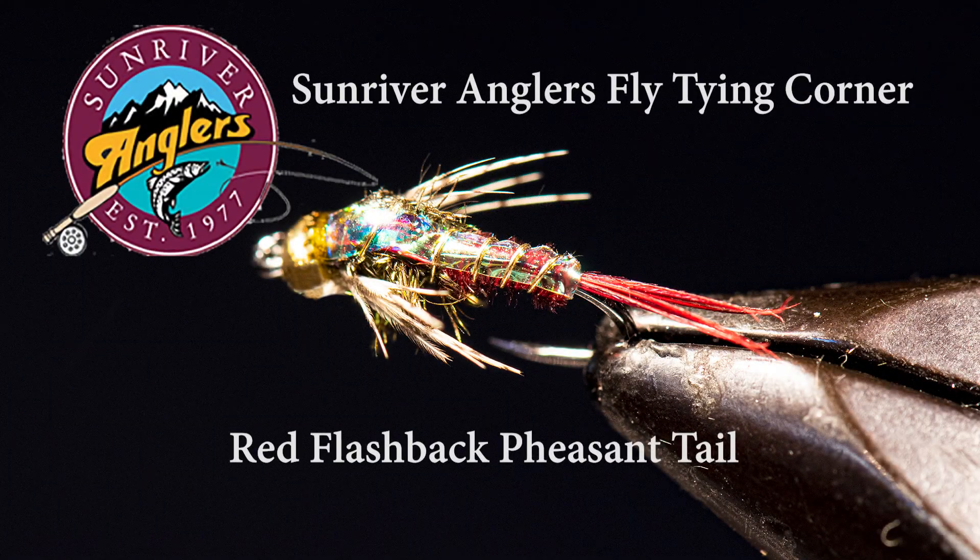That has been your Sun River Anglers Fly Tying Corner for this month. I hope you'll give the flashback red pheasant tail a try — it's been a good fly for me, particularly up on Hosmer, up on East Lake, and on the upper Deschutes. If you like what you see, please subscribe to this page and follow us on Facebook at Sun River Anglers. Thanks for watching.